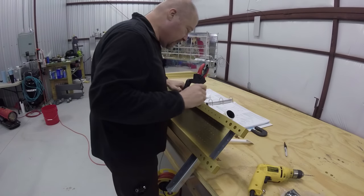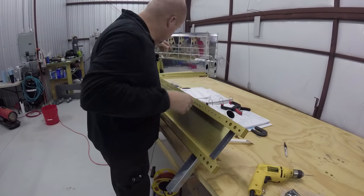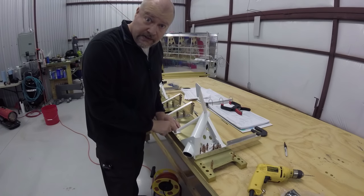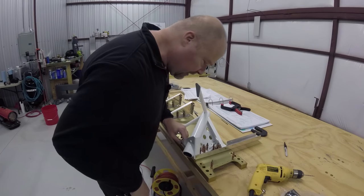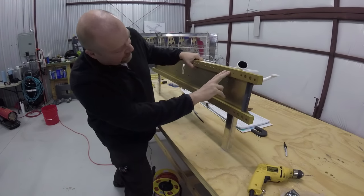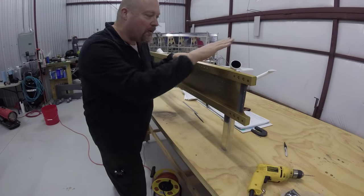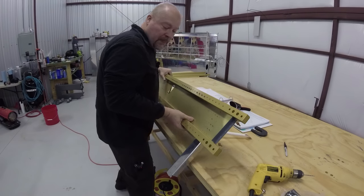Drill bushing successful — hopefully we've got a successful hole. I'll use a clico instead for the other one. Let's flip this over and take a look. Yes, success! So now that we've successfully drilled a single hole, we're going to do it again for the other hole and then the four or five across the bottom — I think five. I can actually see through two of them already so I just need to drill three plus two more — five holes total to finish this part. I'm going to put you on time-lapse so I don't bore you guys.